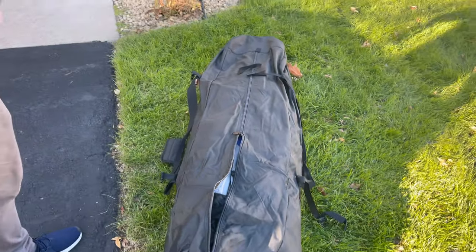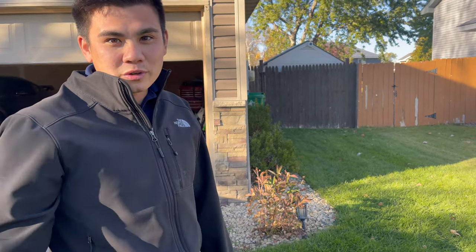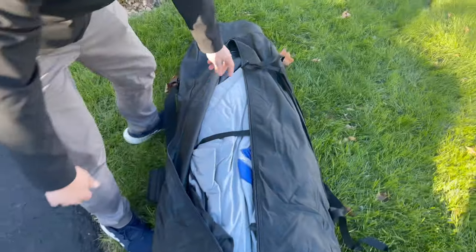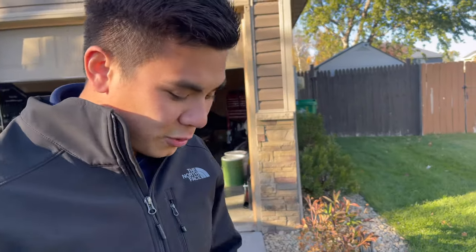Right out of the box, first impressions: it's pretty heavy. But it is a big hub and they'll be driving out with a truck, so it won't be an issue. This one's insulated - Tony had a non-insulated one before and it was negative 20 degrees up north one time and it was freezing cold, so that was the last straw for him to get a new one.